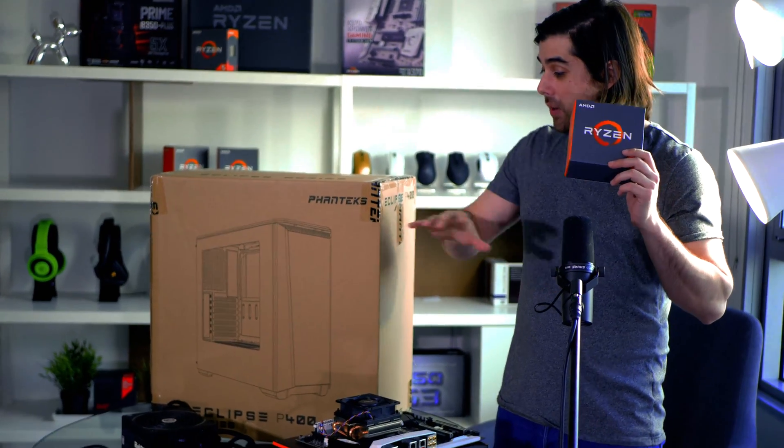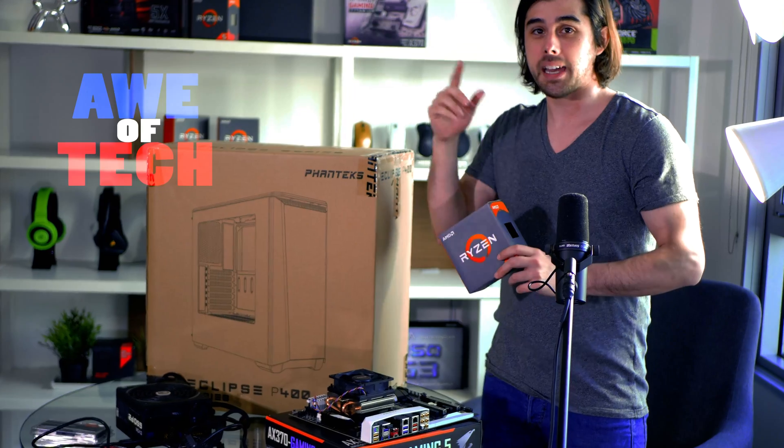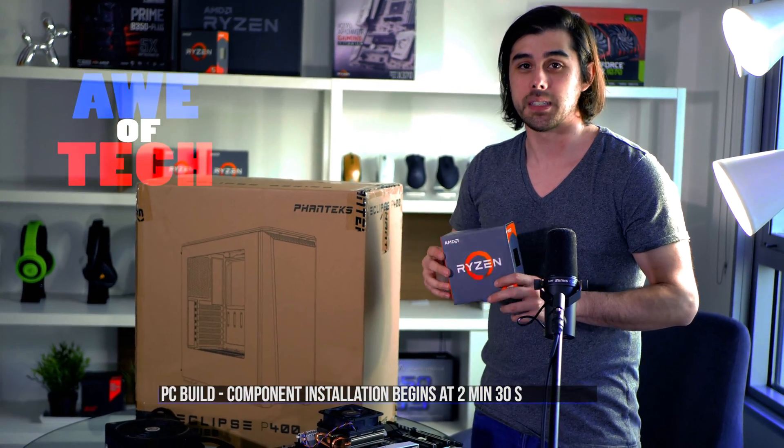Let me do a quick rundown of the part selection and then I'm going to get straight to building this PC. Skip ahead if you want to skip through this little ramble and get straight into the hands-on PC build.